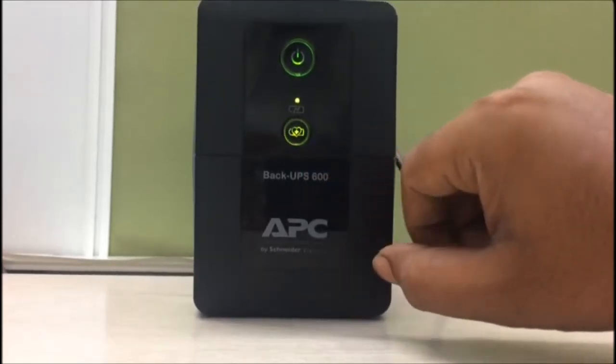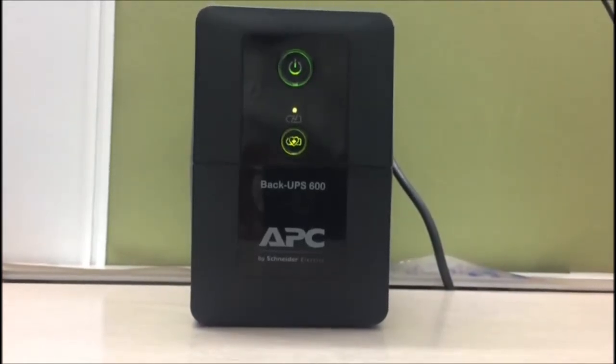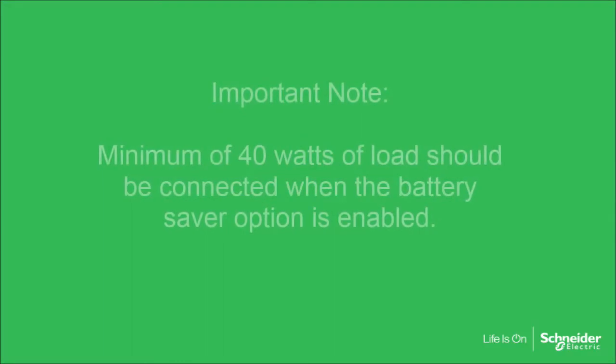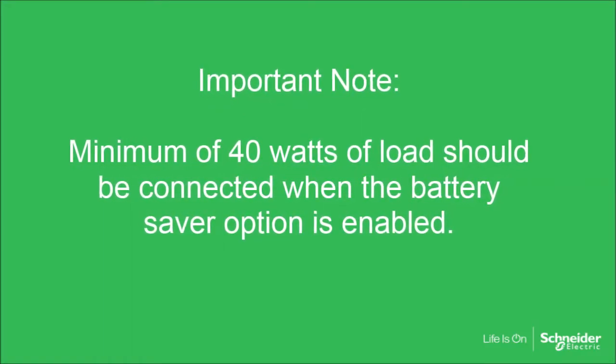This feature helps the UPS to enhance battery life. Runtime of the connected equipment will reduce when this feature is enabled. Important note: a minimum of 40 watts of load should be connected when the battery saver option is enabled.